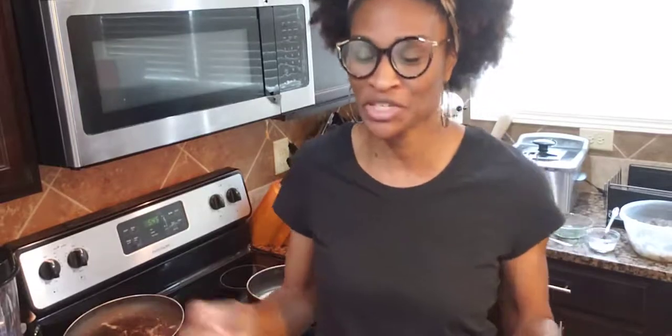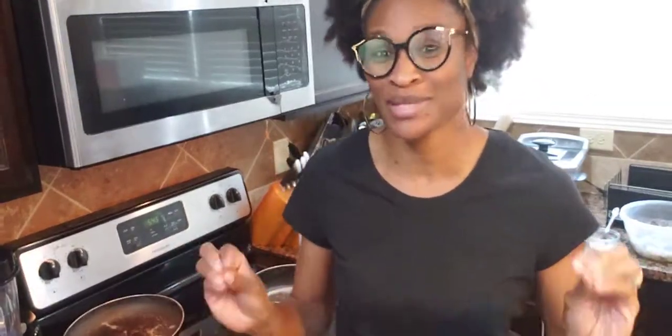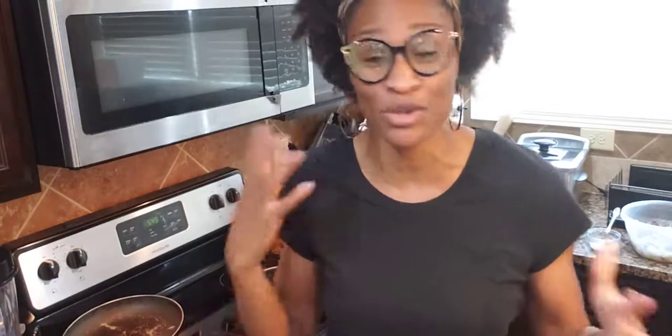Today I am going to do curry shrimp. Yes, curry shrimp. The other day, me and my husband went to a Jamaican restaurant and he loved the curry shrimp. So I was like, I'm going to try to do this curry shrimp. I looked up some different curry shrimp recipes, but they didn't quite give me what I was looking for. So I just went in the store and said, you know what, I'm just going to come up with my own.